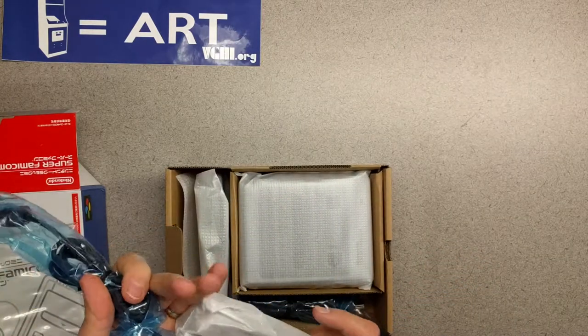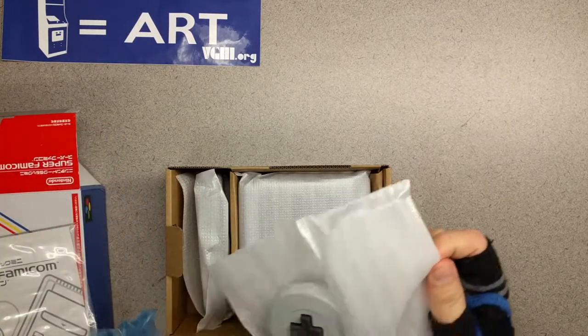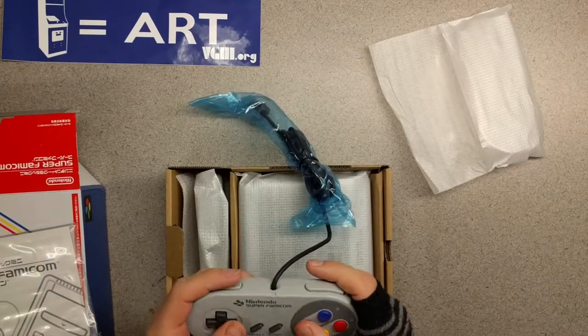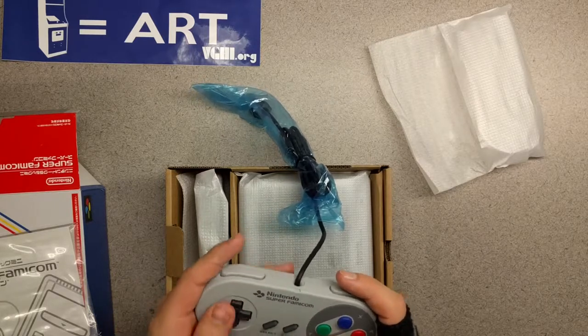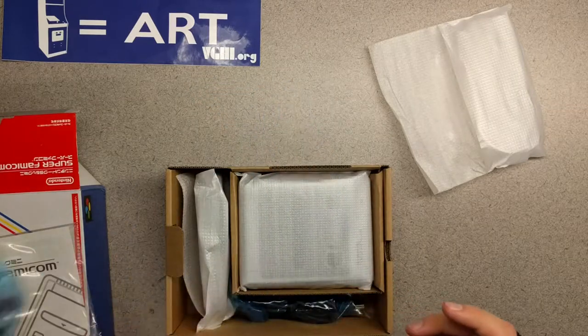And here we have one controller. Look at that — Nintendo Super Famicom. Yeah, that feels good. One thing I always love about Super Nintendo is just how smooth that D-pad is. That is nice.